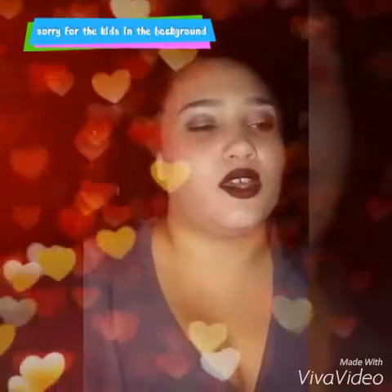Hey guys, welcome to my channel. It's Brittany here and I just wanted to do a quick review about IKEA band-aids, so let's go ahead and jump right into it.